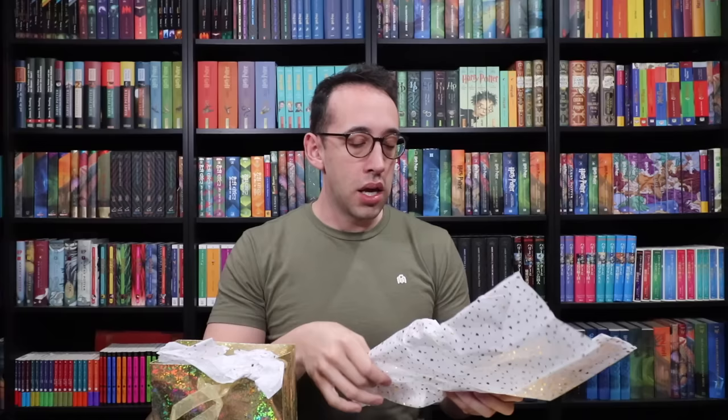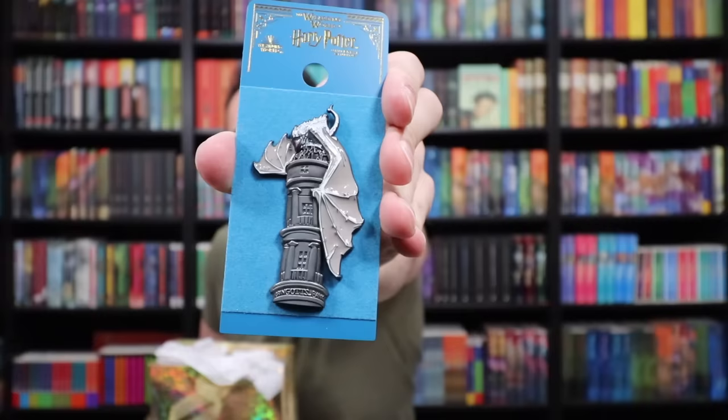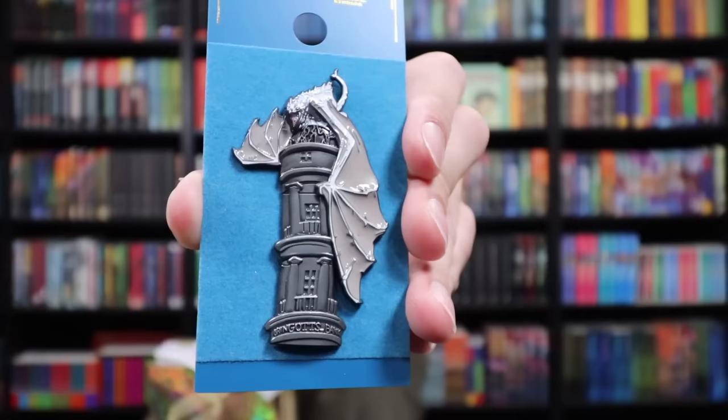Let's open this gold bag — inside there's something wrapped up. A pin! Wizarding World of Harry Potter pin. I don't know if whoever sent this knew how much I wanted this pin — to receive this is very exciting, because I've mentioned in videos how much I love it. It's the Ukrainian Iron Belly on top of Gringotts, where anytime she breathes fire I yell, 'Well done, dragon!' That's so fun! Thank you so much.